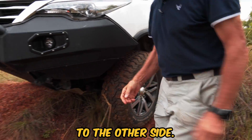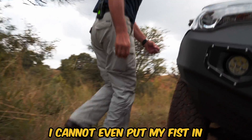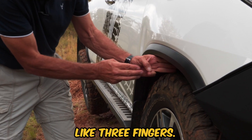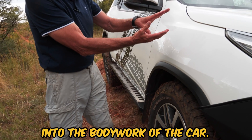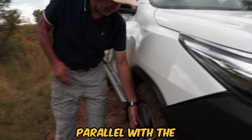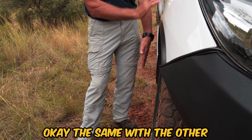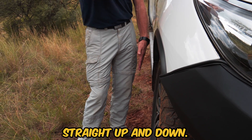Follow me to the other side. I cannot even put my fist in here because it's already compressed right up into the car — I can only put like three fingers. This wheel has moved right up into the bodywork of the car. However, do you see it's still parallel with the side of the car? Yes. The same with the other one — it's also parallel, it stays straight up and down.